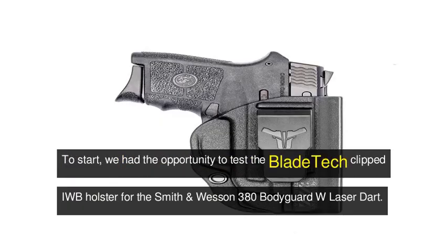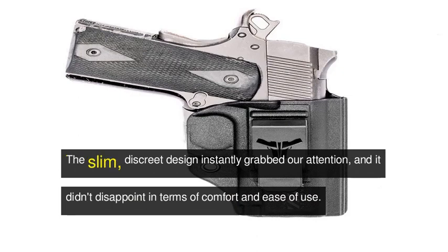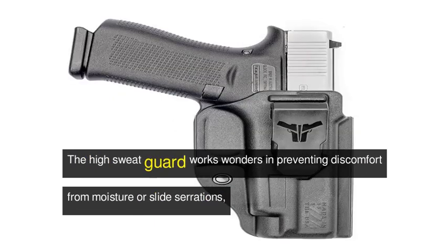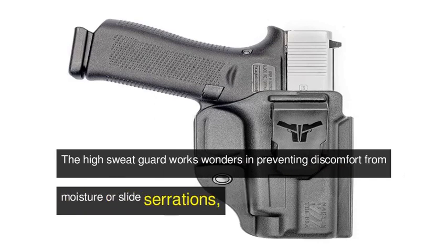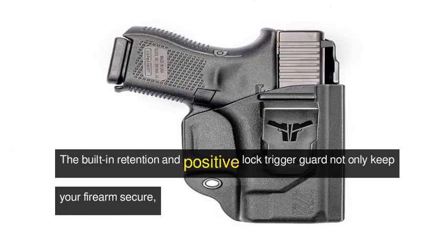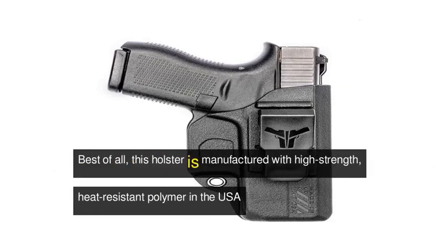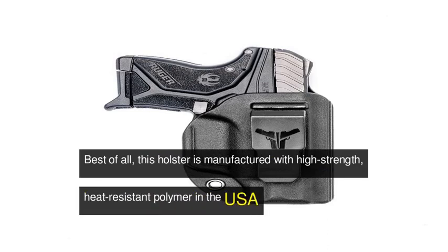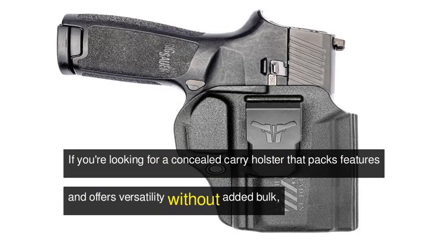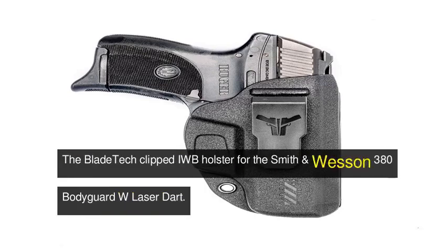To start, we had the opportunity to test the BladeTech Clipped IWB Holster for the Smith & Wesson 380 Bodyguard with Laser. The slim, discreet design instantly grabbed our attention, and it didn't disappoint in terms of comfort and ease of use. The high sweat guard works wonders in preventing discomfort from moisture or slide serrations, while the belt clip keeps your holster securely attached to your belt until you're ready to detach it. The built-in retention and positive lock trigger guard not only keep your firearm secure, but also give you a reassuring sense of safety. Best of all, this holster is manufactured with high-strength, heat-resistant polymer in the USA and precision molded for an impeccable fit. If you're looking for a concealed carry holster that packs features and offers versatility without added bulk, the BladeTech Clipped IWB Holster for the Smith & Wesson 380 Bodyguard with Laser might just be what you need.